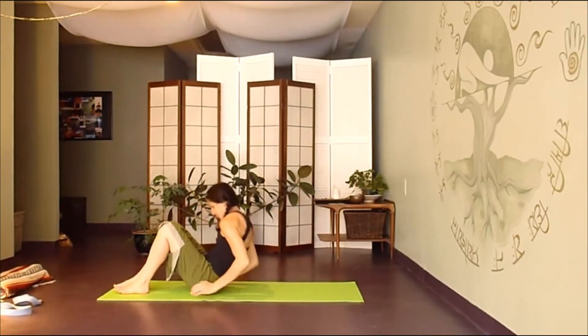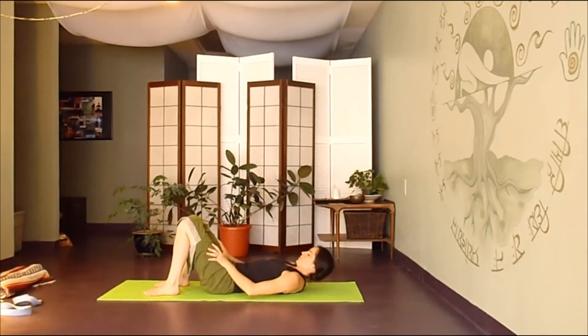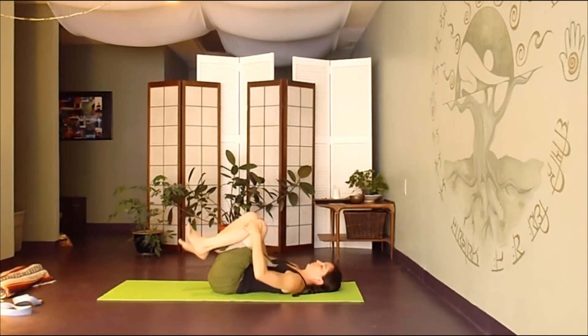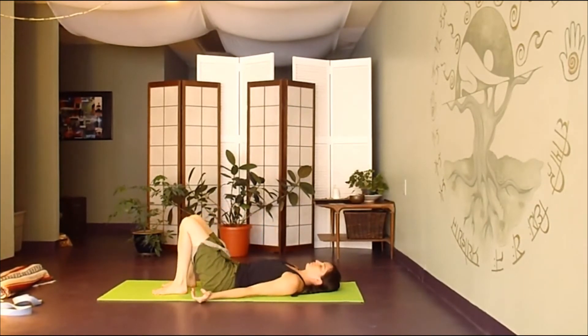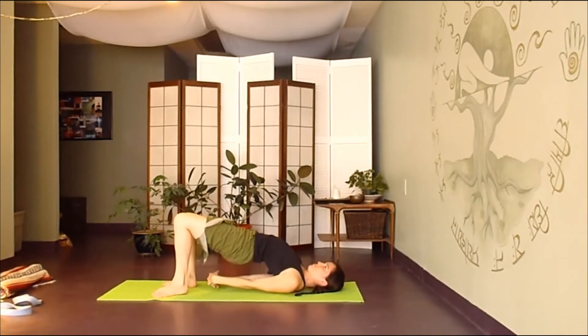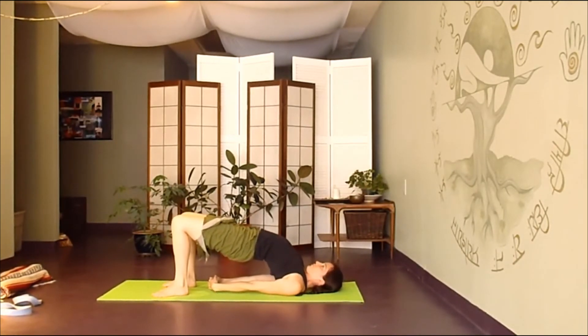We will transition now back down onto our backs. Hug your knees into your chest, let that lower back lengthen out, relaxing the spine on the floor. We'll gently begin to roll the pelvis up, finding a fuller bridge pose. Gently walk your shoulder blades towards each other underneath you — the neck stays relaxed, chin towards the ceiling. Maybe interlacing your fingers under you, or just having your arms down by your side, palms up. Send deep breaths up into your heart space, opening up the chest.